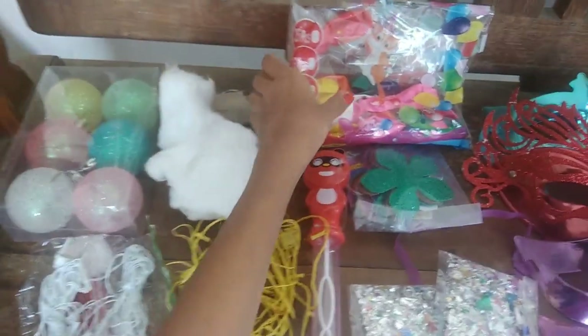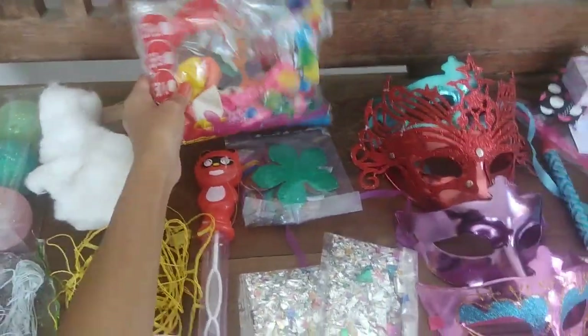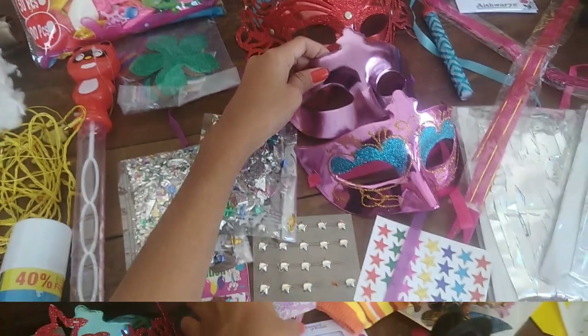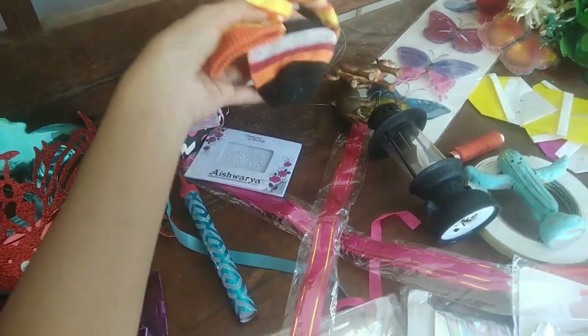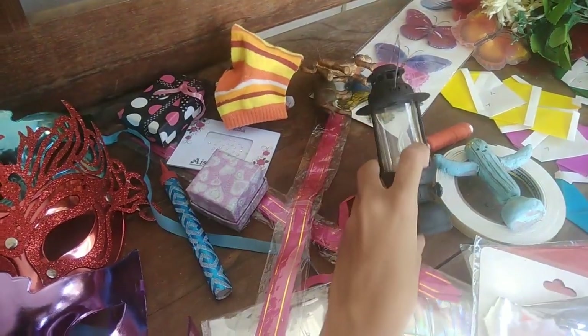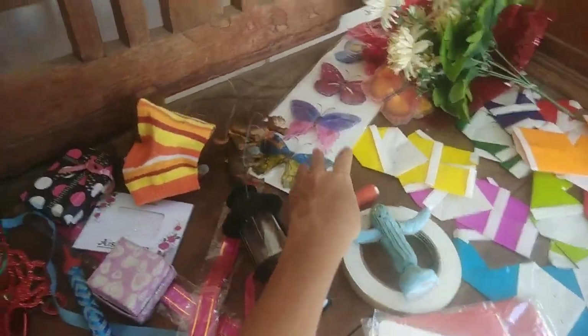There are some metallic balls, some metallic balloons, some party masks, some gift boxes to decorate the Christmas tree, some socks, a lamp, and some butterflies.